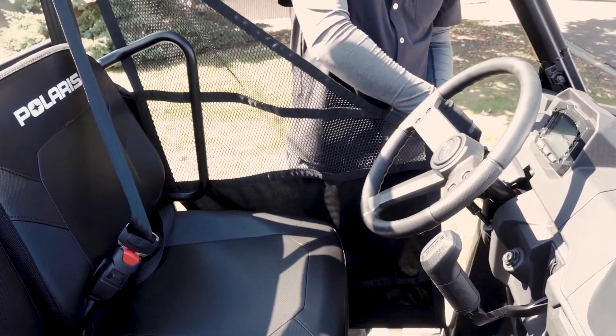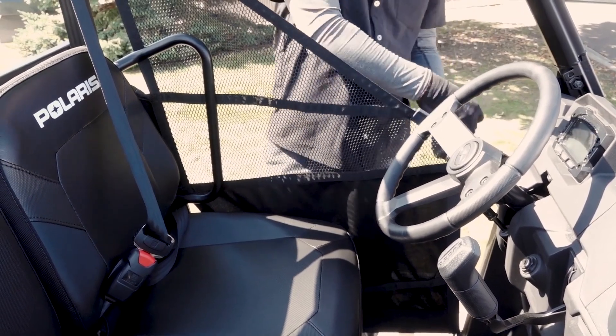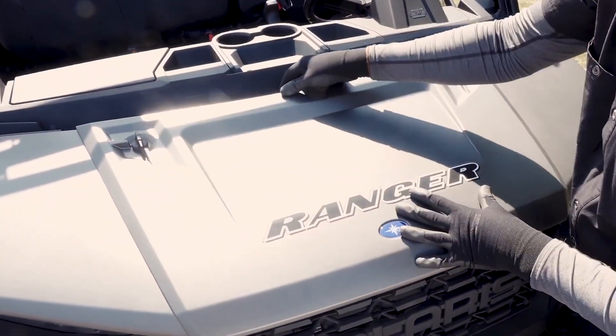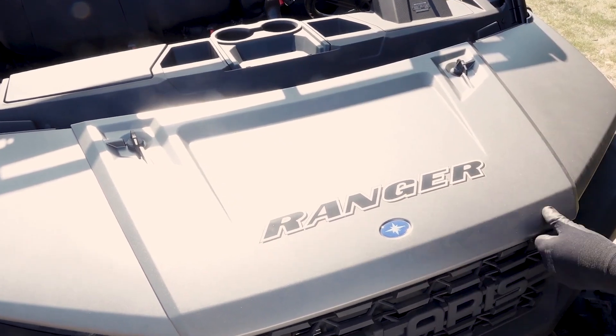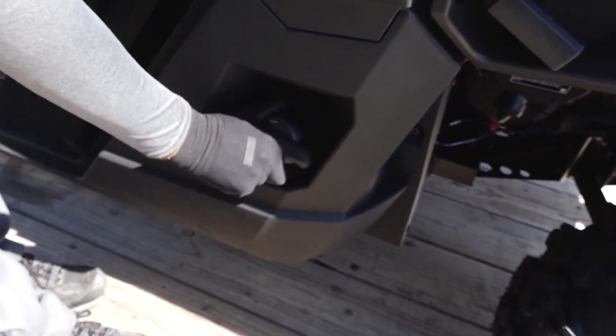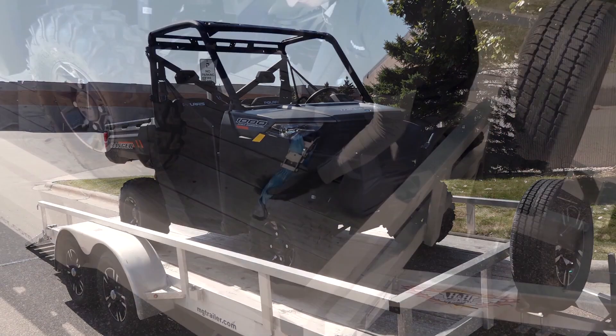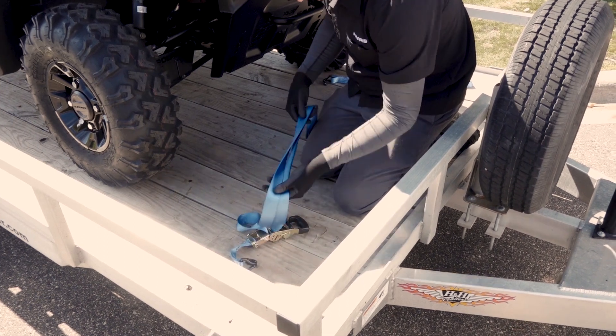Close the side nets or doors if equipped and ensure they are secure. Verify the hood is latched securely. Secure the fuel cap. Ensure any accessories, if equipped, are properly secured before securing the vehicle to the trailer.